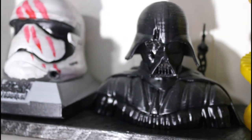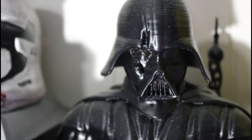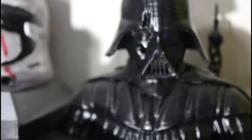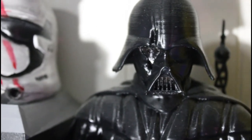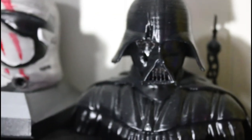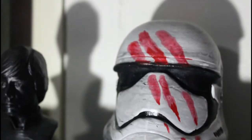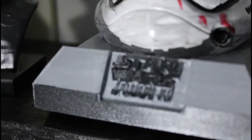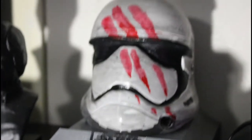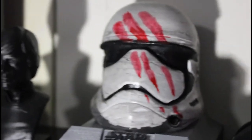There is Darth Vader with a damaged portion of his helmet and his eye showing. He still needs to be painted — he's just spray painted flat black or gloss black right now. There are a lot of projects in process. Then I've got Finn's helmet from Episode 7 with the bloody fingerprints that run down the helmet from the movie.